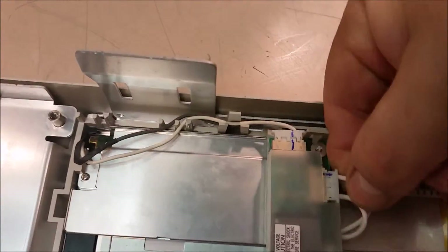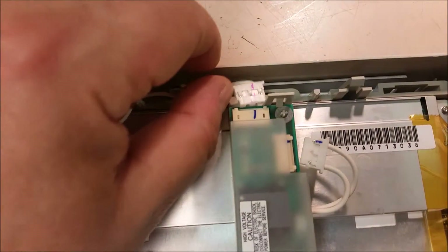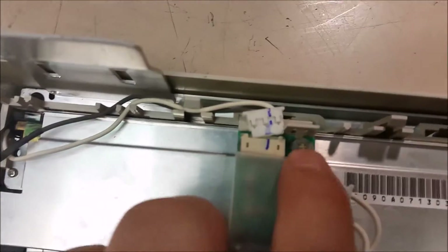Pull these out — it's easier with two hands. Just get a thumbnail under both sides and then pry up. To remove the inverter board, you just press this little tab right here.